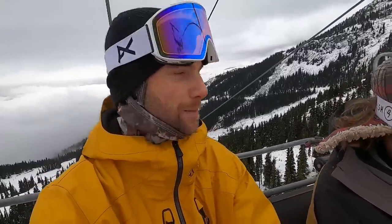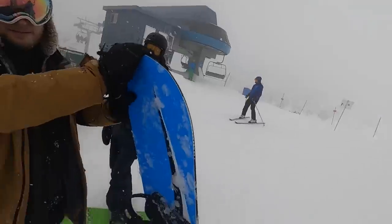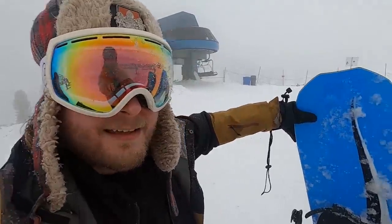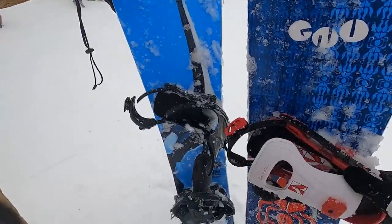We're going to get Andreas to switch over to the Headspace and compare the feel. So Andreas, what size board is that? This is a 159. And what size are your feet? Ten and a half. Mine are nine and a half, so our bindings are going to match.